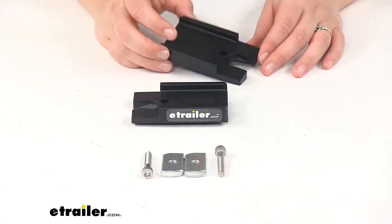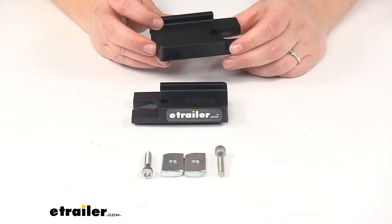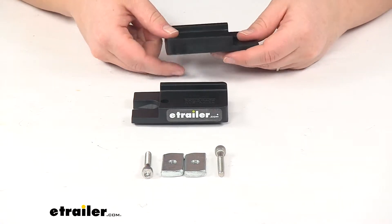These are going to allow you to quickly mount your Pioneer Platform to your Rhino Rack RLT 600 roof rack legs. These are just going to mount right on top of two of those legs.